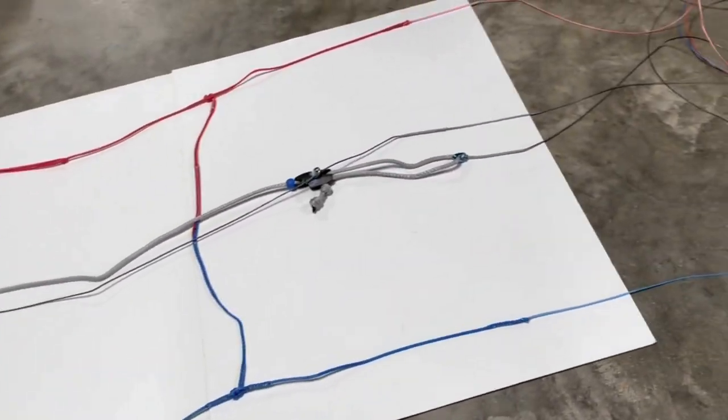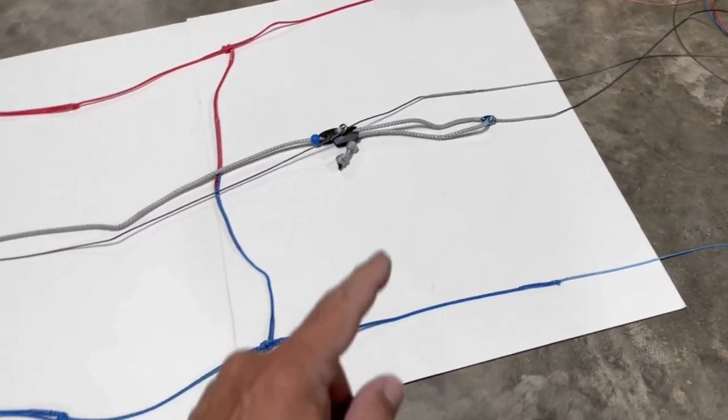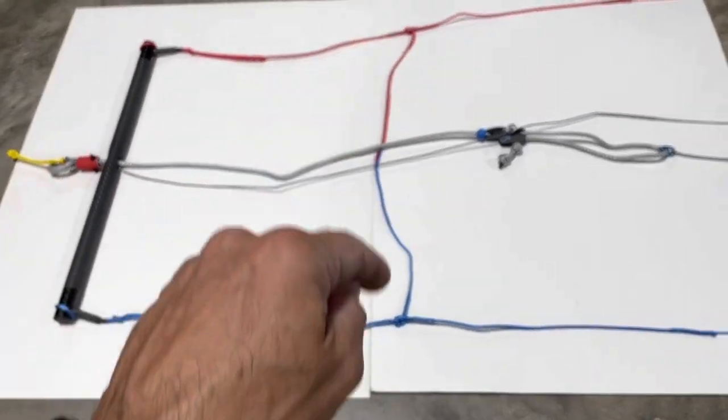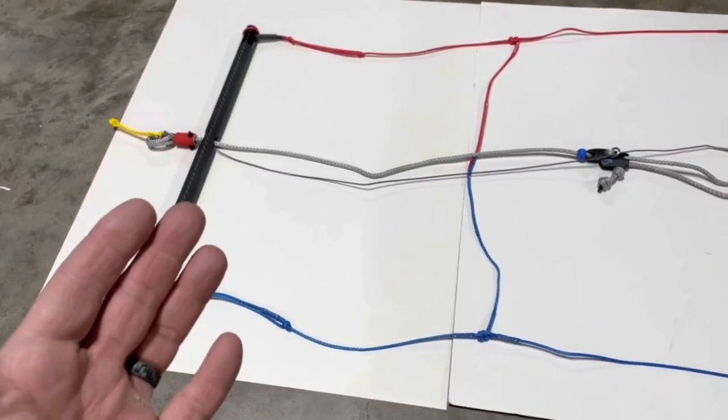I had a customer ask me to build a B-safe system for their Fly Surfer Peak for the snow, so it'd be ultra light. This is a second one I built and it works very, very well. I installed the brake system so you can run it if you don't want to have the B-safe, or you just want to down the kite.